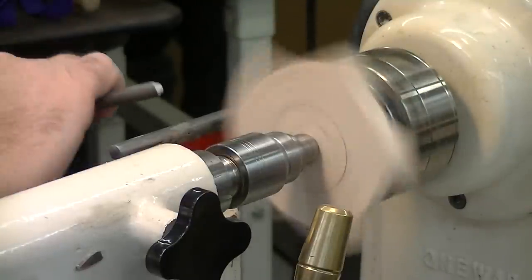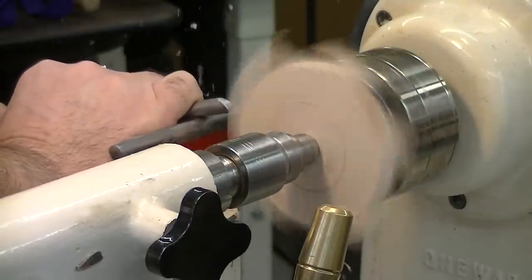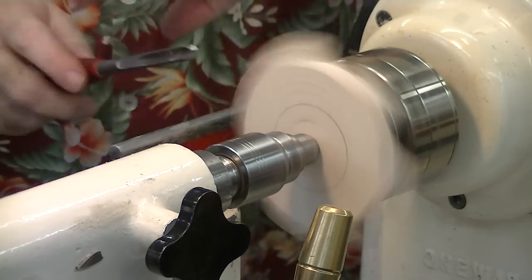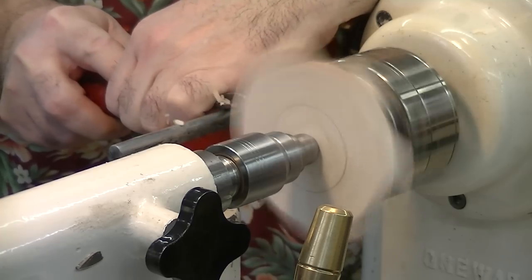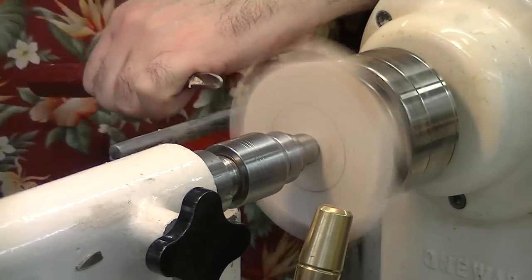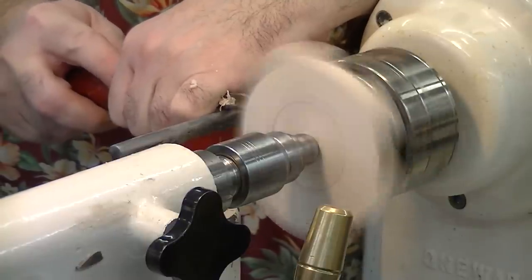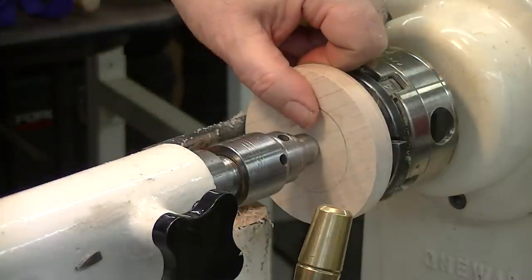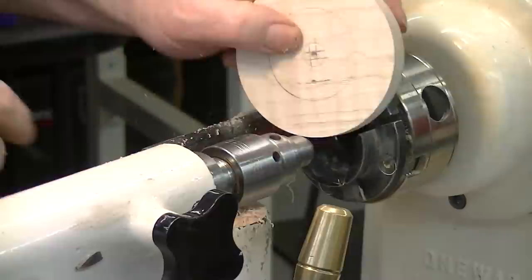So let's make this piece of wood round. Now notice I don't go all the way across — the reason I don't go all the way across is I don't want splinters. So now that the wood is round, we're ready to offset for the mirror, and we put that mark in before, and we'll center it on that.